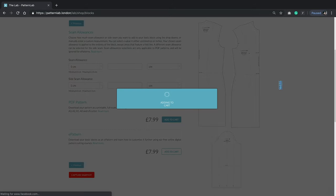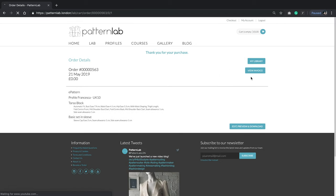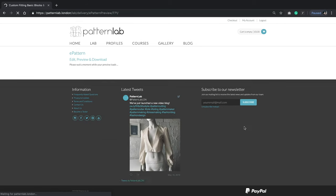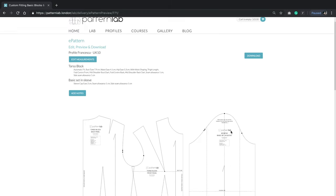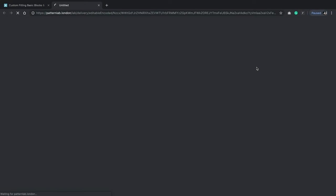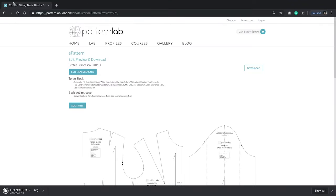I'm going to add that to my cart and go to checkout. I'm an admin so I don't need to pay, but once payment is made you'll see the download screen. I'll go to Edit, Preview and Download — here is our block in full scale and fully editable. I'm going to click Download, save it to my desktop, and call it Francesca Poncho Torso Block.